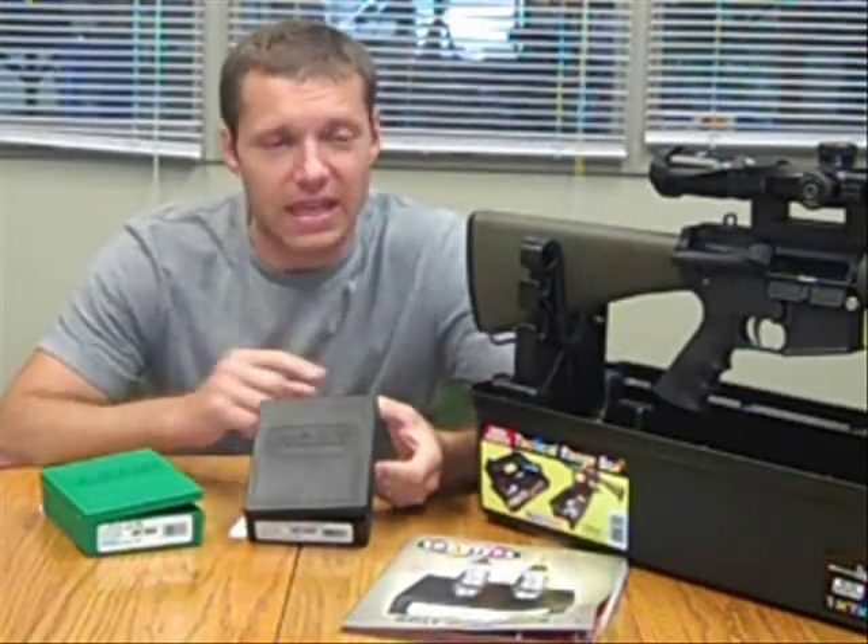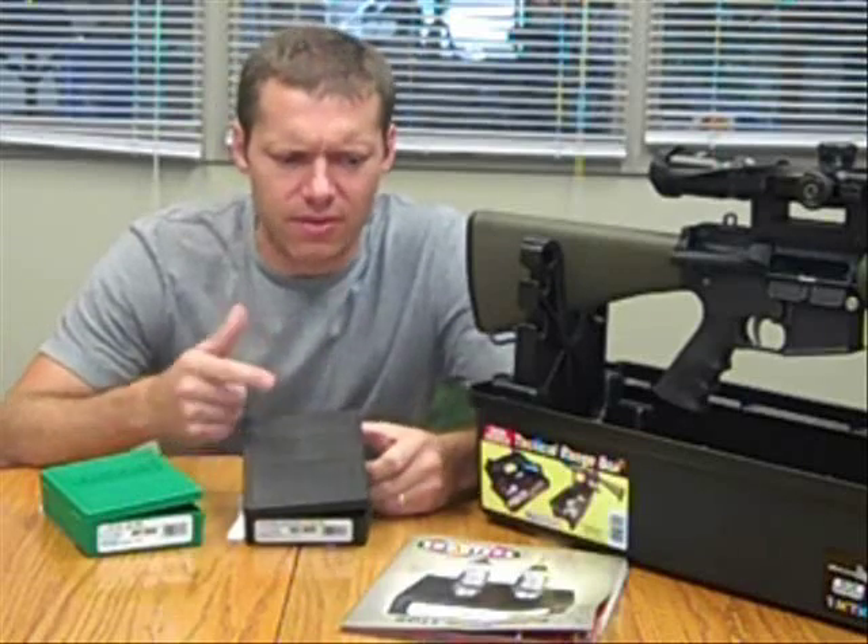I just wanted to talk for a couple of minutes about the RCBS AR series die sets that are offered for the AR platform rifles. Ever since we put these on the cover of our 2011 Master Catalog, we've fielded quite a few questions about them.